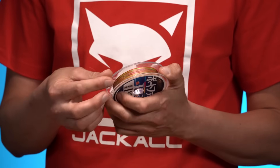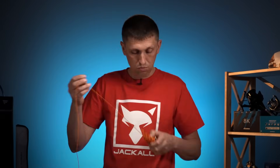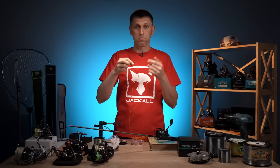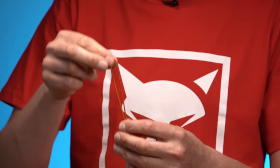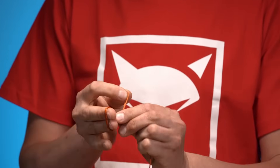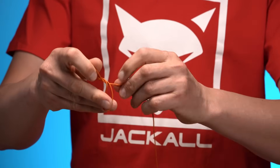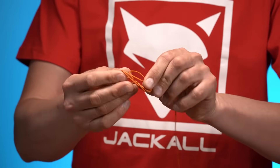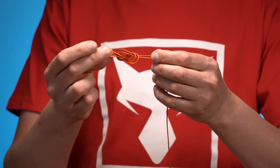Після цього беремо наш шнур і в'яжемо на кінці цього шнура вузол, який називається вісімка. Краще я вам покажу це не на такому тонкому шнурі, тому що це мало інформативно, а на такому яскравому і товстому. Беремо кінець нашого шнура або жилки — до речі, це стосується як жилки-монофіла, так і шнура будь-якого матеріалу. Складаємо вдвічі, формуємо петлю, навхрест спускаємо, переводимо на інший бік, і кінець сформованої петлі пропускаємо всередину спочатку сформованої петлі. Отримуємо ось такий вузол — називається вісімка.